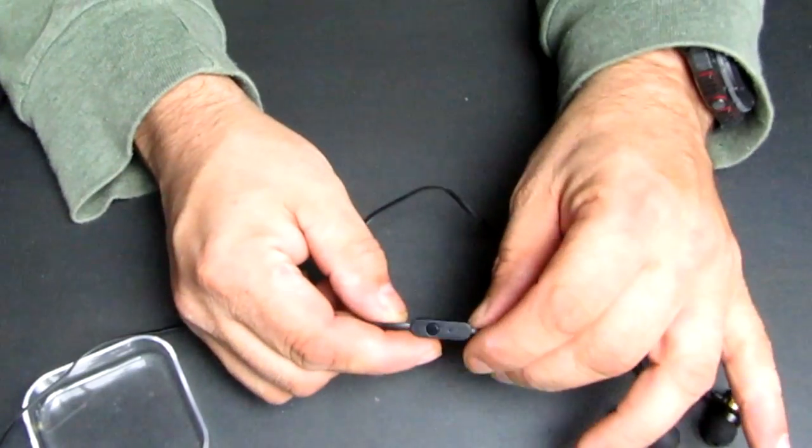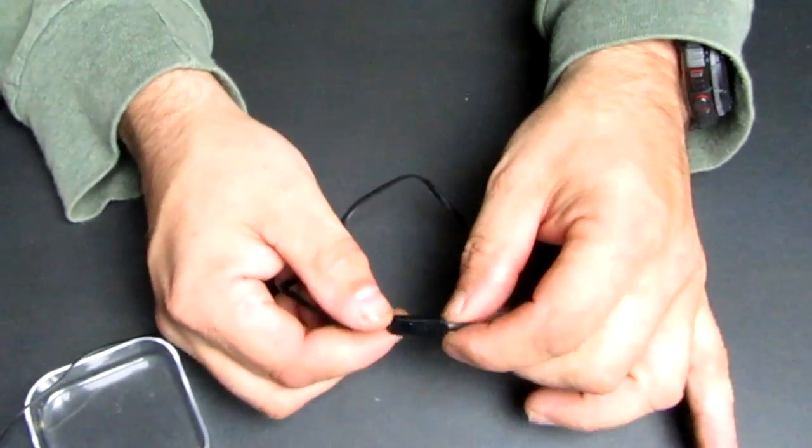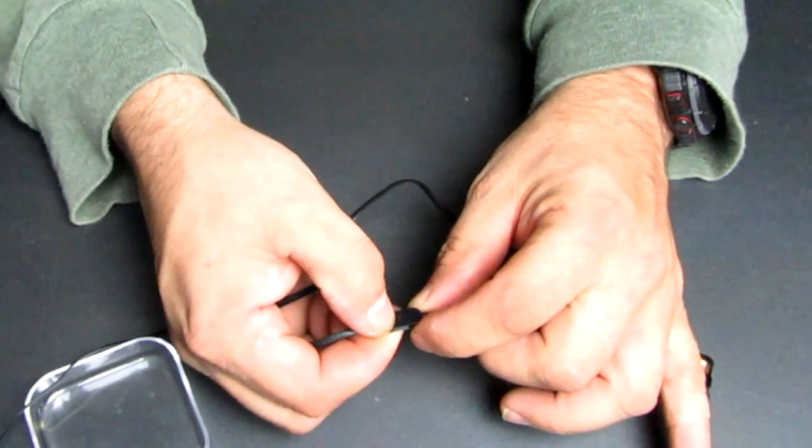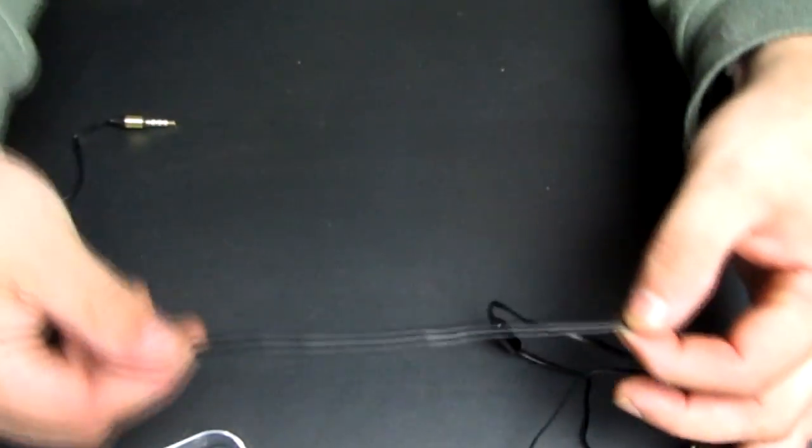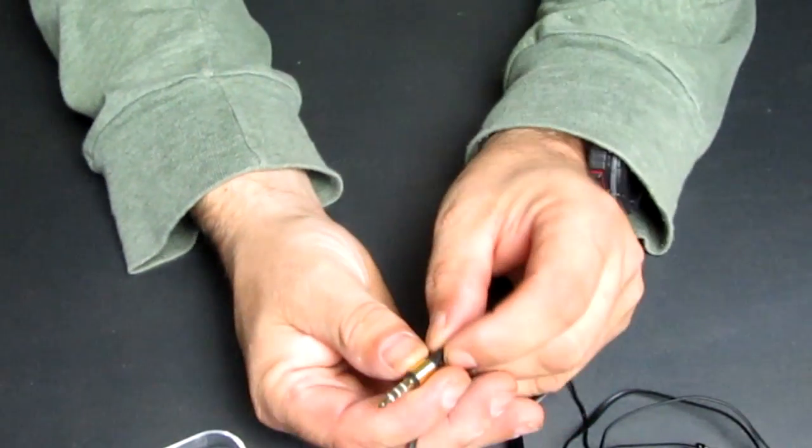These earbuds also come with a microphone that works pretty well, and there's a button that'll pause music and also skip tracks. The wire on these is a lay-flat, no-tangle wire and it comes with a standard 3.5mm jack.